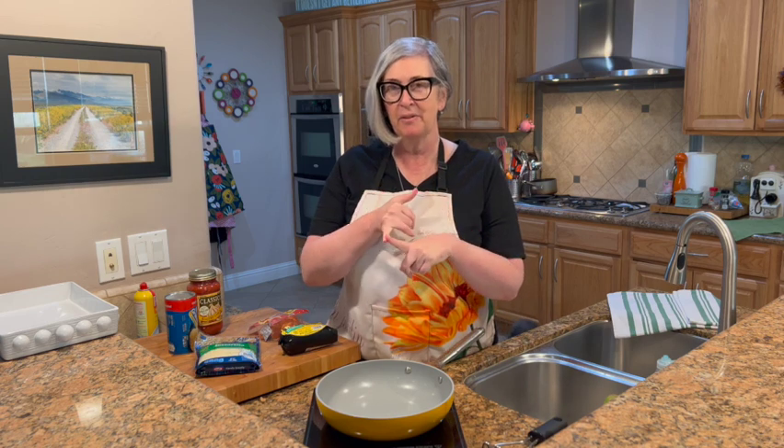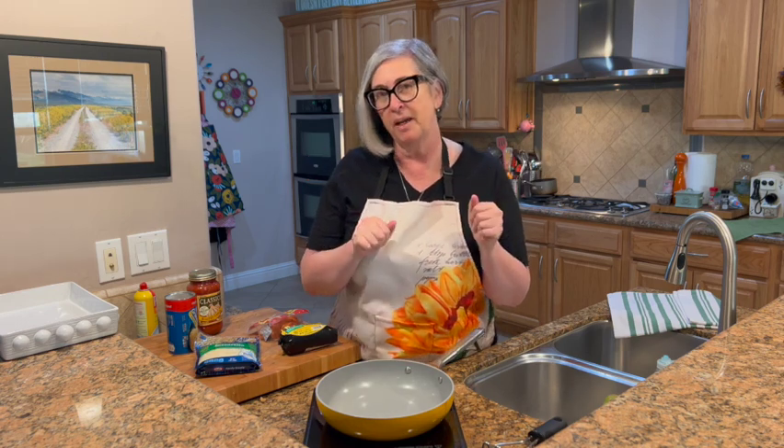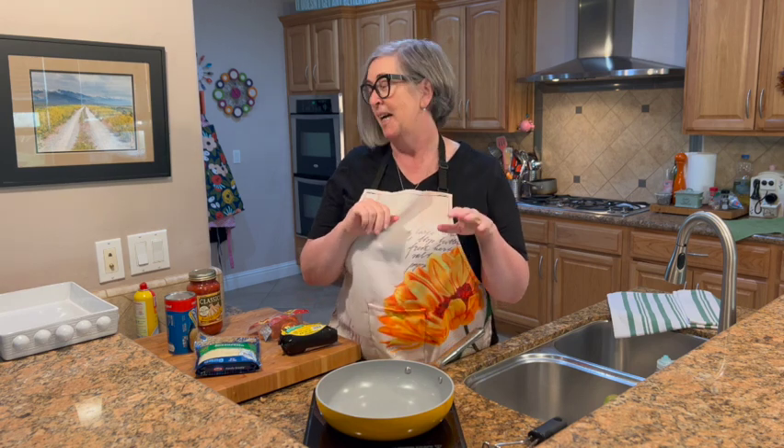Hey friends, welcome to my kitchen! Today we're going to make something super yummy — this is perfect for sleepovers, kids' movie night, game day, all that kind of fun stuff. We're going to make bubble up pizza casserole and it is good.